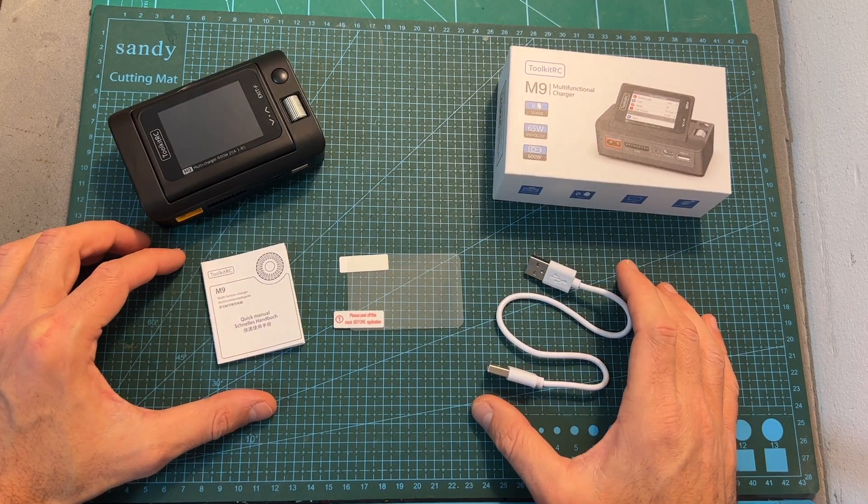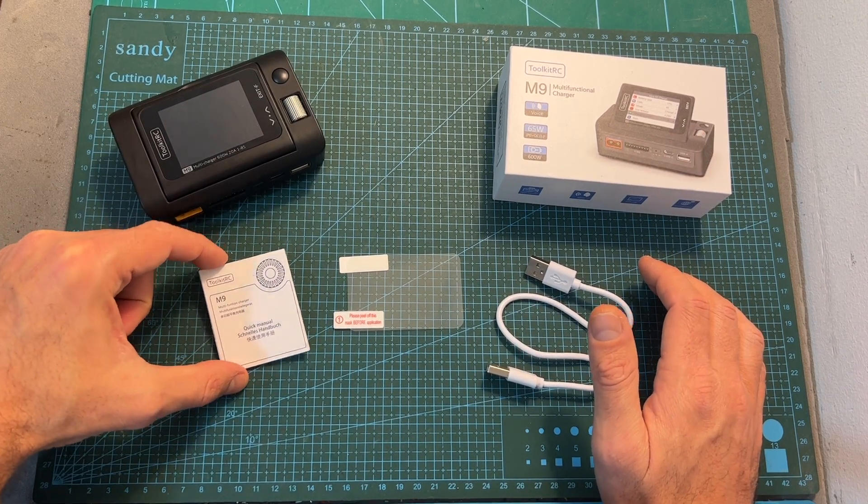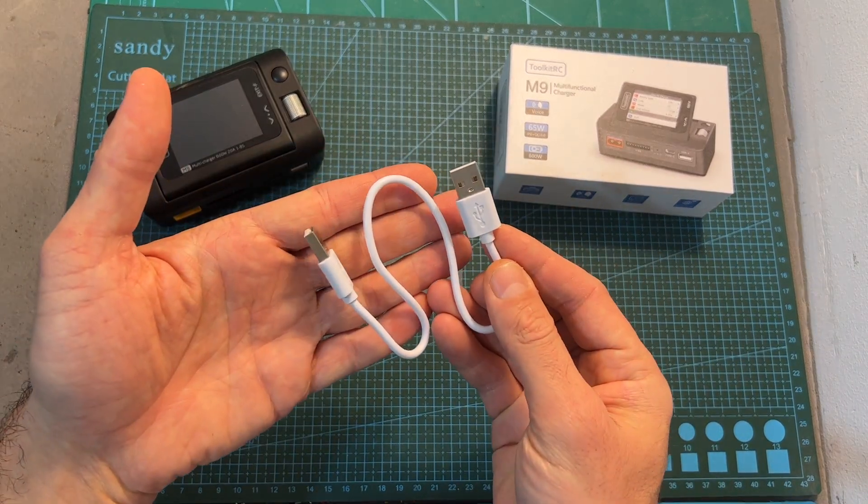In terms of packaging, inside the box along with the M9 charger you're getting a quick start guide, a screen protector, and a USB Type-A to USB Type-A cable.